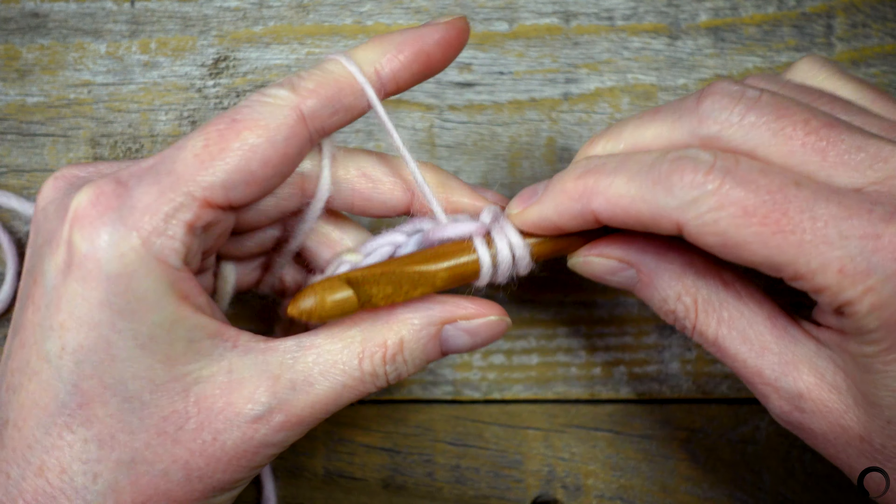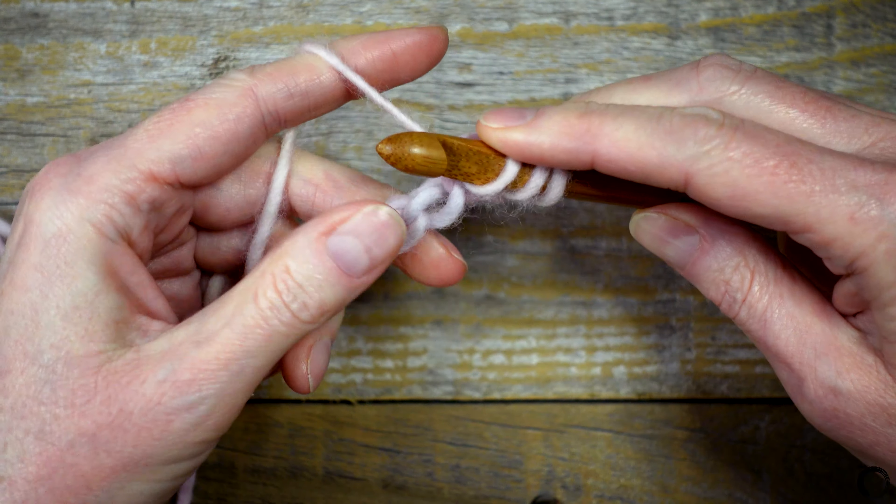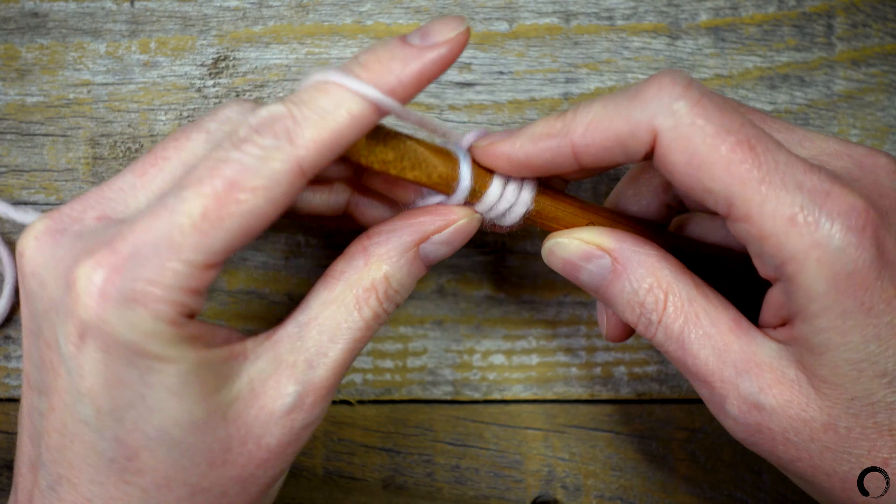Yarn over, pull up a loop, and leave it on the hook. I'll continue this way until the end of the foundation chain.